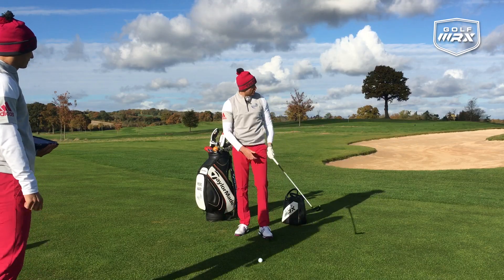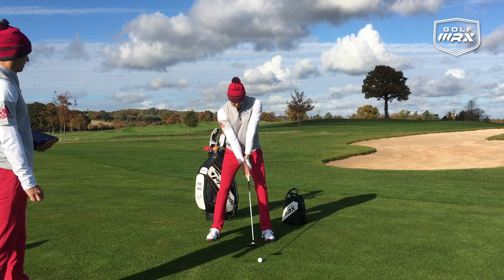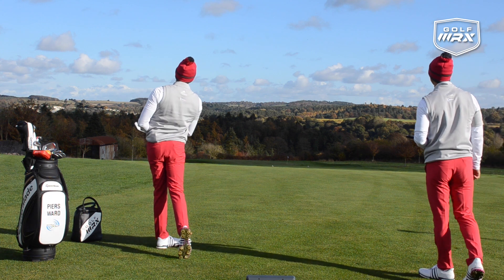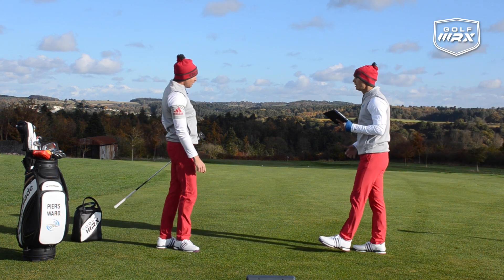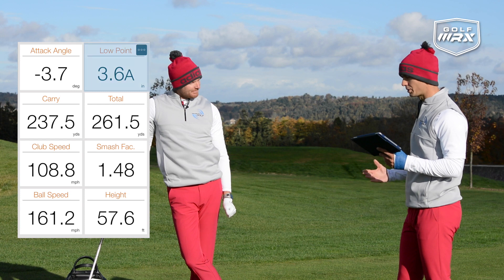Let's give it a shot using Feel the Reach — Piers has already hit two fantastic shots. Can this be even better? That was nice — three good ones in a row. The numbers on that one: 3.7 degrees down on the attack angle, 3.6 inches low point after the golf ball. Three great shots, and it just shows the feel the reach drill is working well.